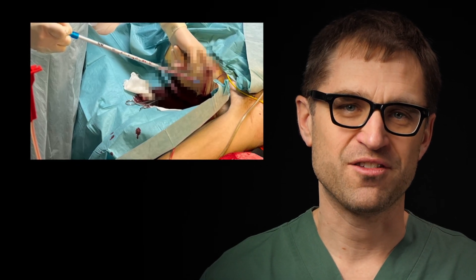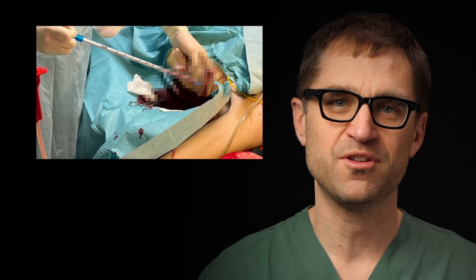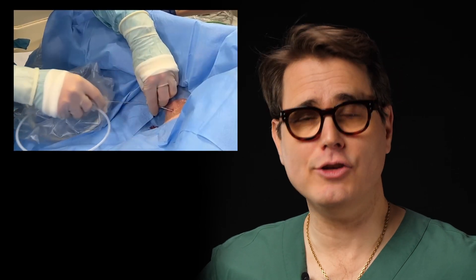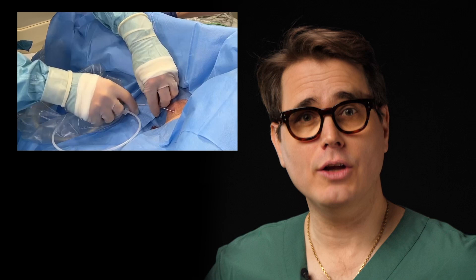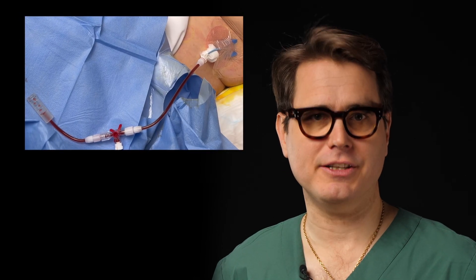A large-bore safe triangle chest tube is rarely the best technique to treat a pleural effusion, except perhaps in torrentially bleeding patients. In most cases, your patients will be better served with an eight French pigtail catheter. This is commonly used, but we will demonstrate how you can use the in-plane Seldinger technique you already master from CVCs to achieve better tip placement, greater patient comfort, and better safety.